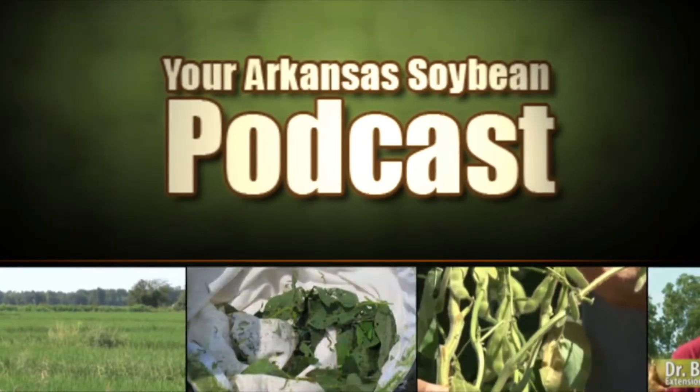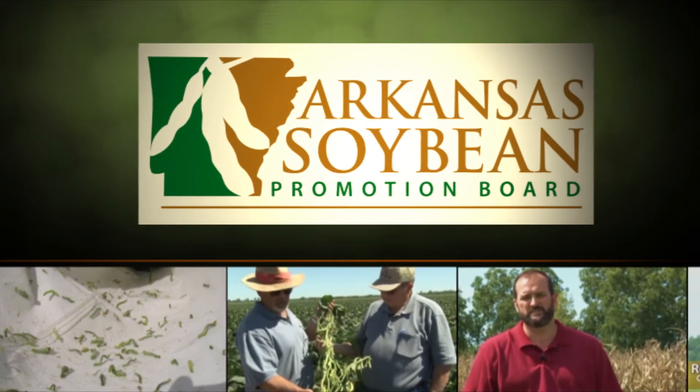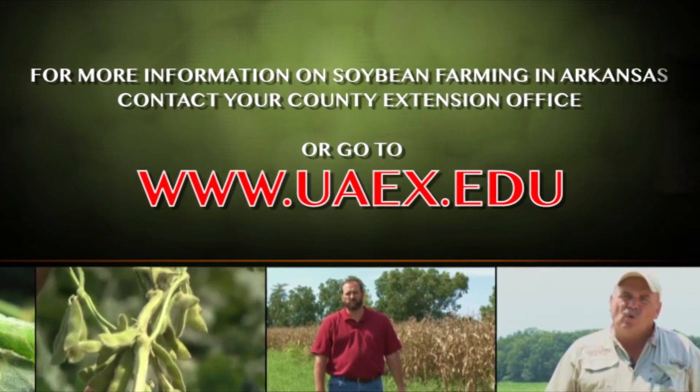Your Arkansas Soybean Podcast is a production of the University of Arkansas System Division of Agriculture and was funded in part by the Arkansas Soybean Promotion Board. For more information on soybean farming in Arkansas, contact your local county extension office.